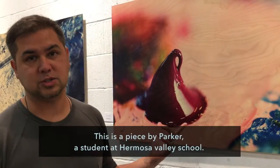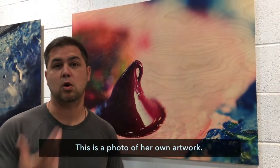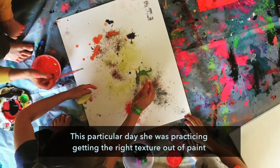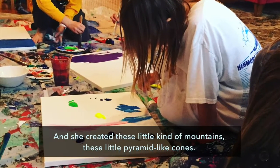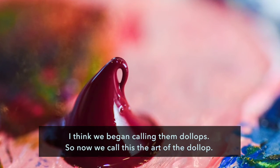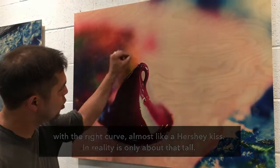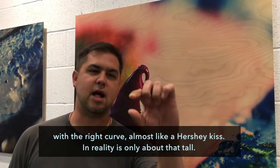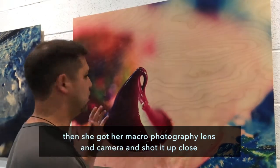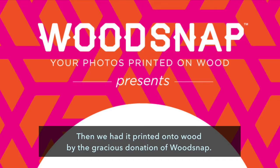This is a piece by Parker Alberian, a student at Hermosa Valley School. This is a photo of her own artwork. This particular day she was practicing getting the right texture out of paint, and she created these little pyramid-like cones — we began calling them dollops. She did a bunch of these until she was able to get one that was the exact right shape with the right curve, almost like a Hershey kiss, and in reality it's only about this tall. She then used her macro photography lens and camera to shoot it up close, and we had it printed onto wood by the gracious donation of Wood Snap.